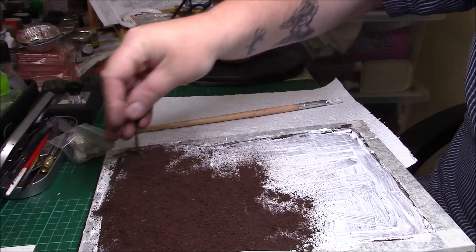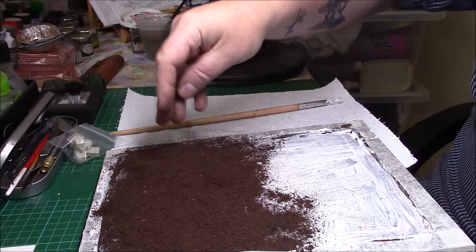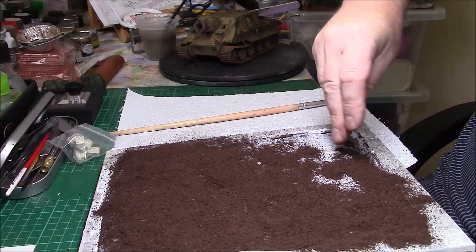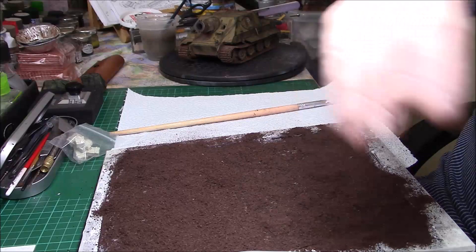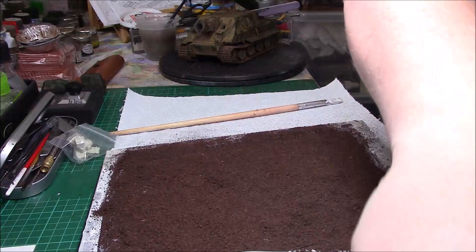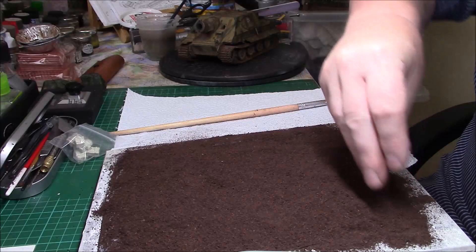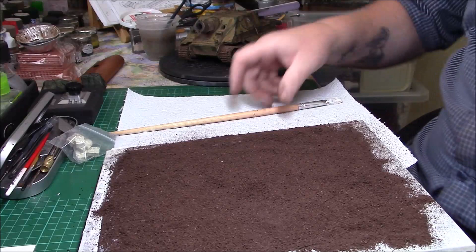It's quite messy so put a piece of paper underneath or kitchen roll — you don't want it all over the place. Brown tile grout — I think it's about three or four quid for a big bag — just mix it with your soil and that should work quite nicely. Whatever we're not going to use now will be sieved back off. Let's give it a gentle pat down.